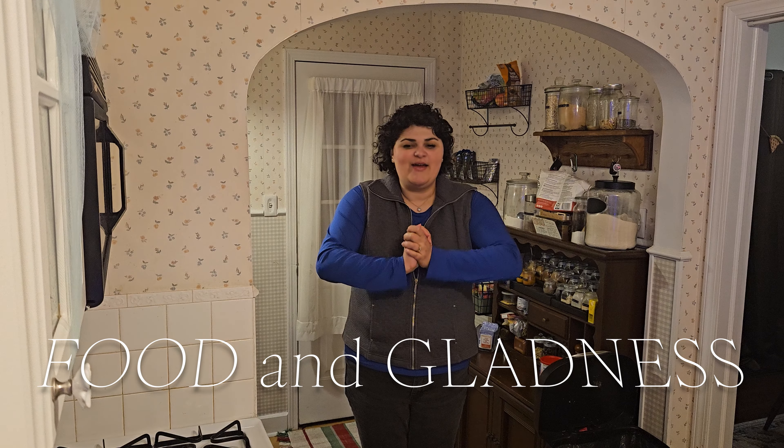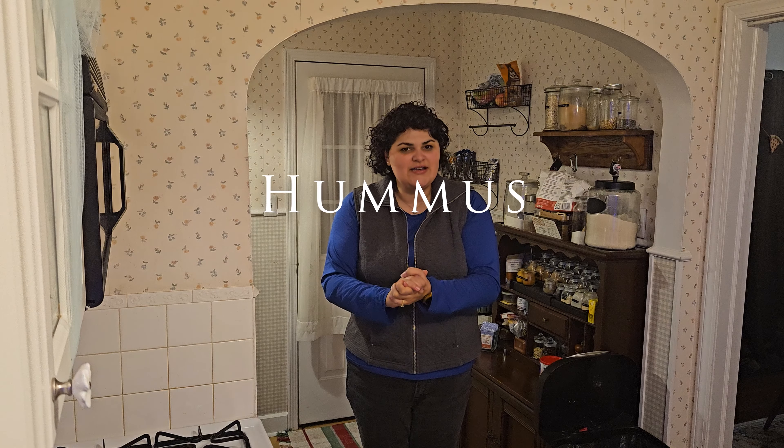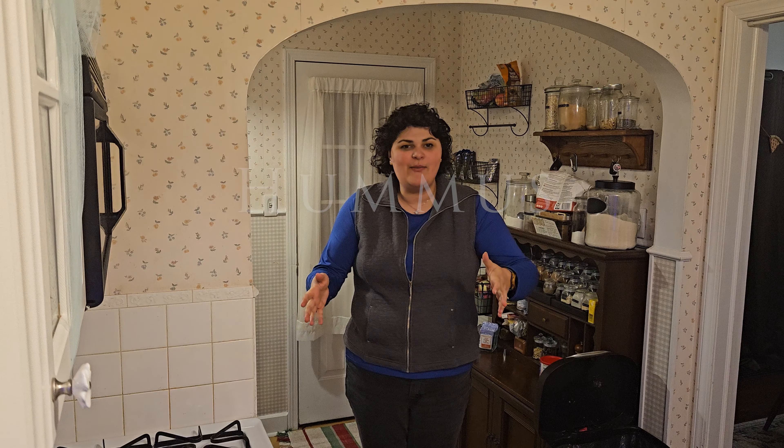Hello everyone and welcome to my kitchen. Today I am going to be showing you how to make homemade hummus. It is a very simple recipe, makes a lot of hummus, and it's really delicious. So let's get started.